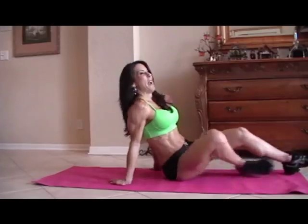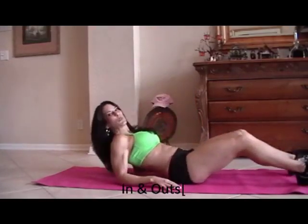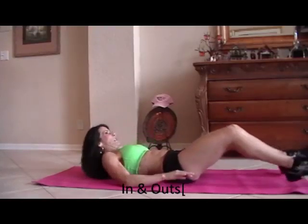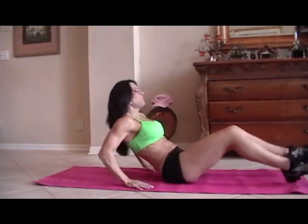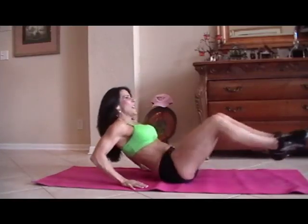So here are 10 of some of my favorite exercises. Let's get down on the mat — you're going to need a mat. First we're going to start with what I call in and out. We're going to do 15 of each exercise. We're going to sit back on our hands and just go in and out.